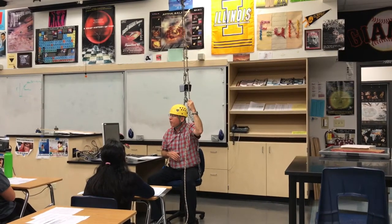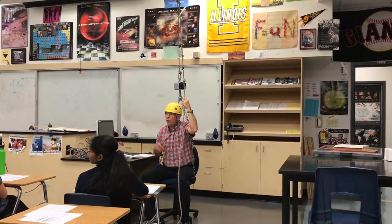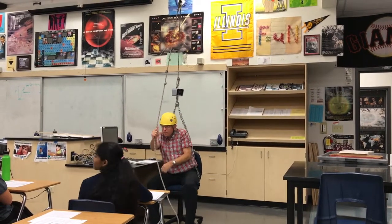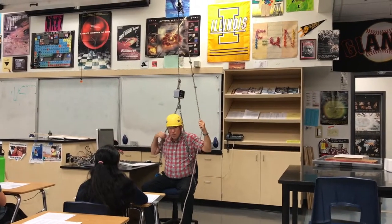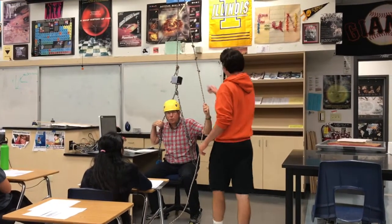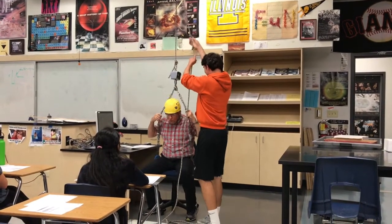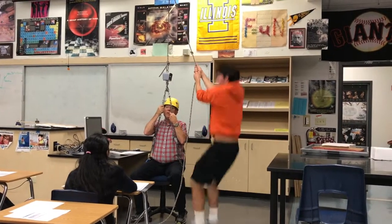Anybody in here think they can lift me? Trent — he's a big man. It's a lot of weight, but a lot of people can easily bench press that or lift it, so you should be able to do this, right? That's embarrassing.